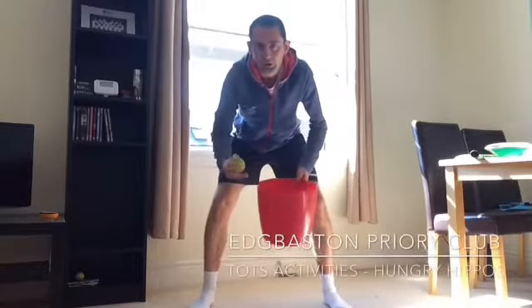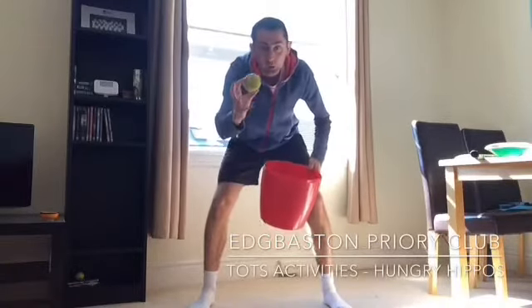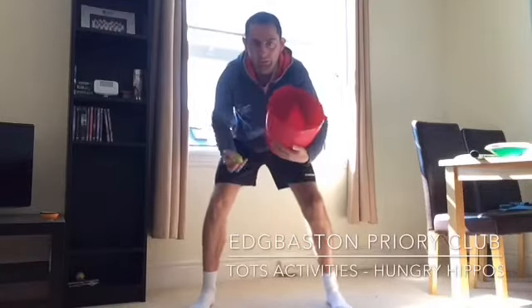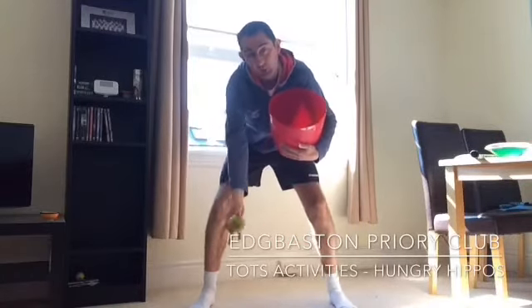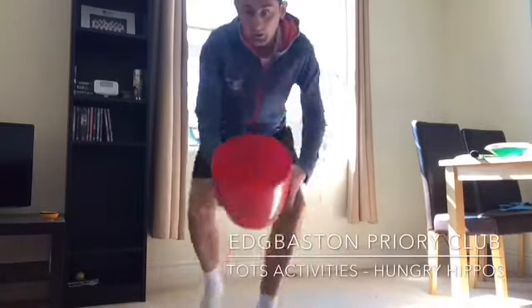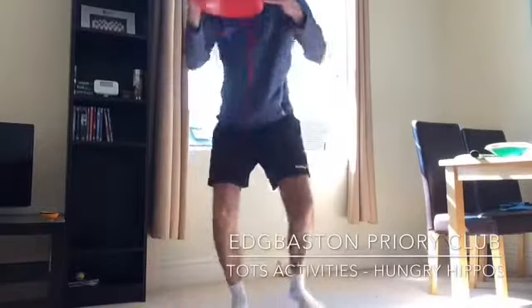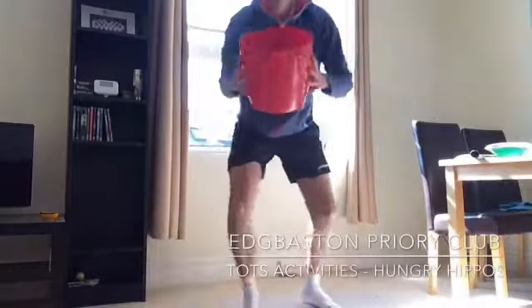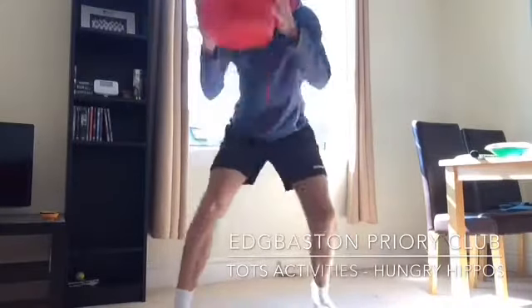This game is called Hungry Hungry Hippos. You need a ball or more than one ball and a bucket or a bin. The challenge is you either roll the ball on the floor or throw it to your child and they've got to pick it up, or snap on top, or hit the bin.